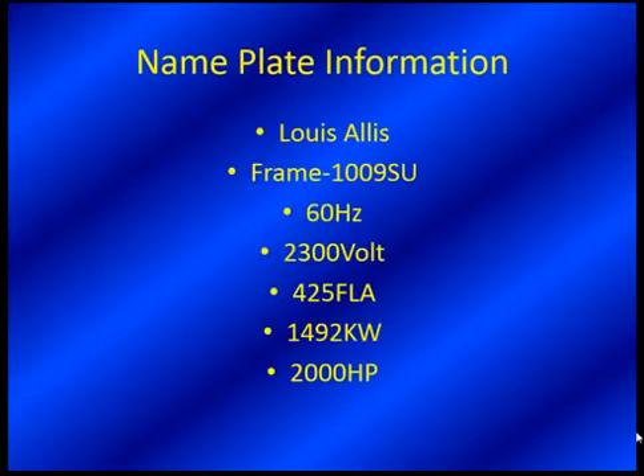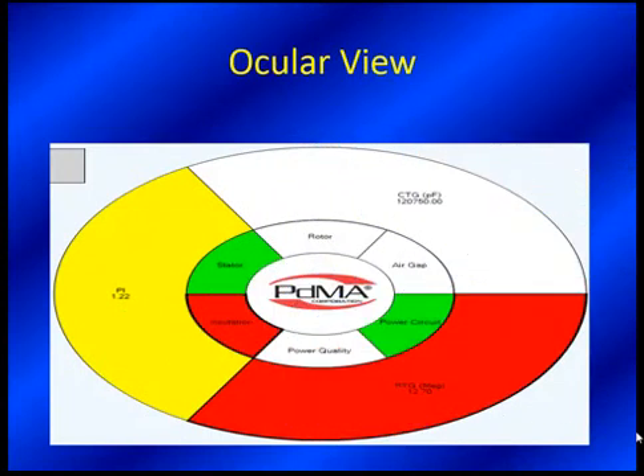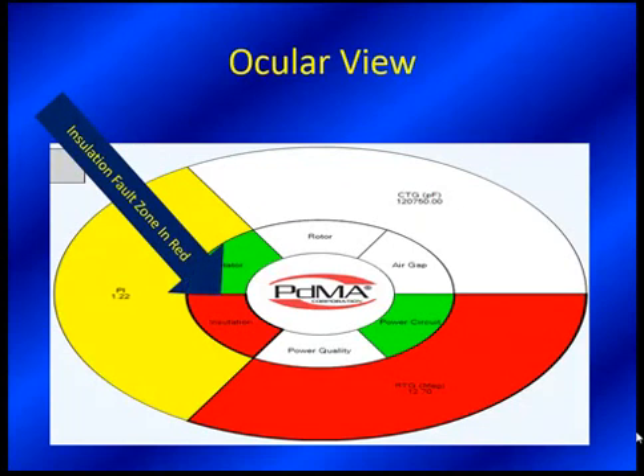This is the motor size. You can see it's a 2.3 kV motor and 2,000 horsepower — a good size motor and certainly one that you don't want water running through. You don't want water in that insulation system. Our MC Gold 3.0 is recently released, and it really takes our six fault zones and puts them into a circular or ocular view to make it a little easier for the technician to see what's going on. The ocular fault zone is very interactive and has been one of the key interest points for people looking at the new software.